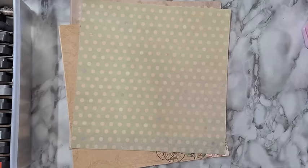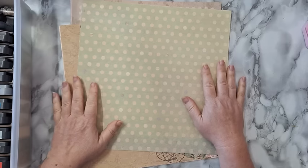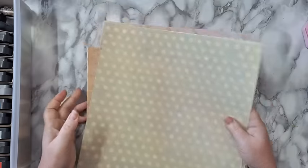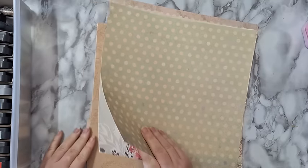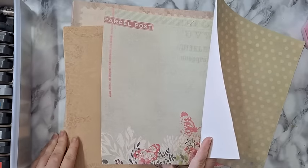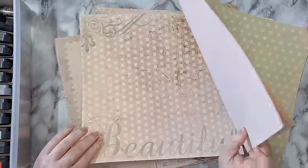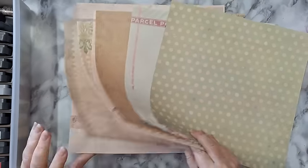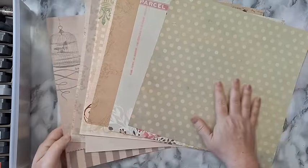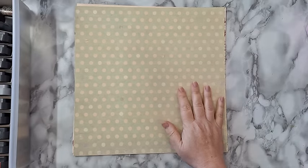Hi everyone, I'm going to make today some greeting cards with envelopes from 12 by 12 scrapbook paper — the easiest you'll ever probably make. A friend needs me to make her some, so I picked 10 sheets of 12 by 12 scrapbook paper, mostly in the same range of colors.